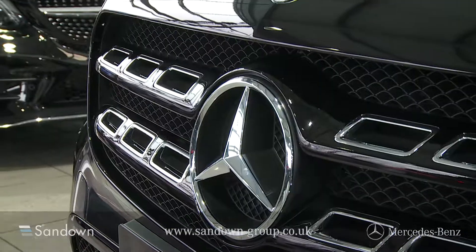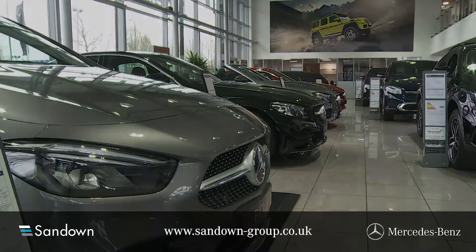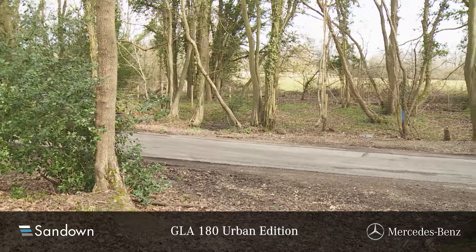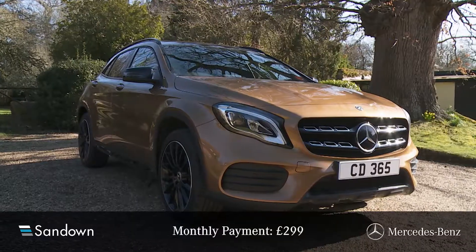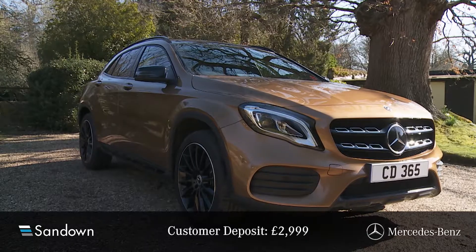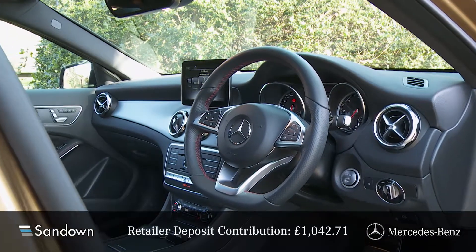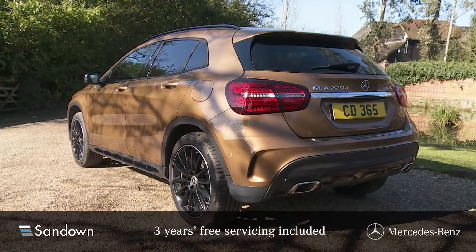Welcome to Sandown Mercedes-Benz and the offer you've just clicked on. The Mercedes GLA 180 Urban Edition is available for just £299 per month over 48 months, with a customer deposit of £2,999 and a retailer contribution of £1,042.71, and it comes with three years of free servicing.